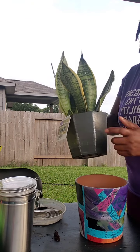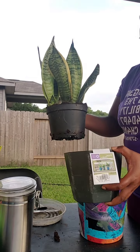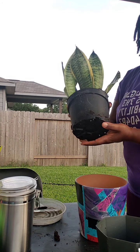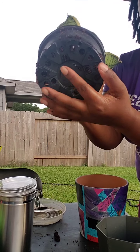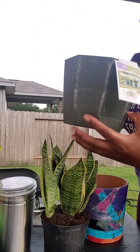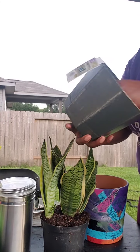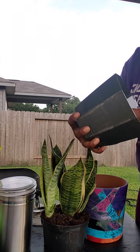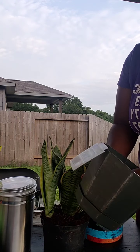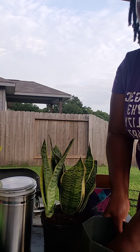This one was a smidgen pricey just because it came with this decorative container. This is the original pot it was grown in — as you can see there are holes in the bottom for water drainage. The fancy outer pot also has holes; the bottom clips on so I can dismantle the bottom tray, which allows for water drainage — and that's what you want for all your plants.